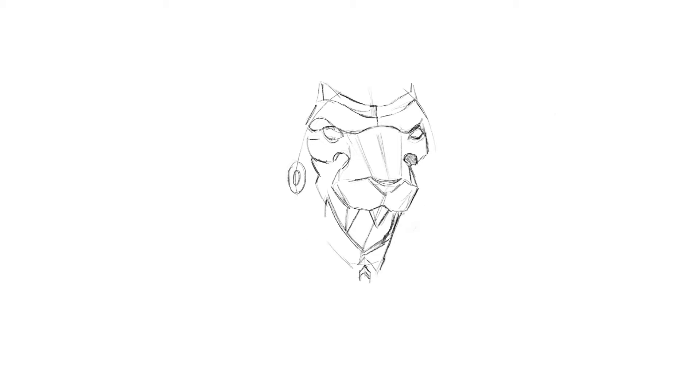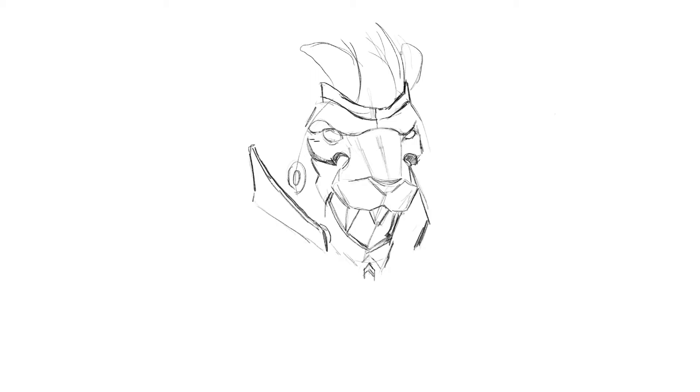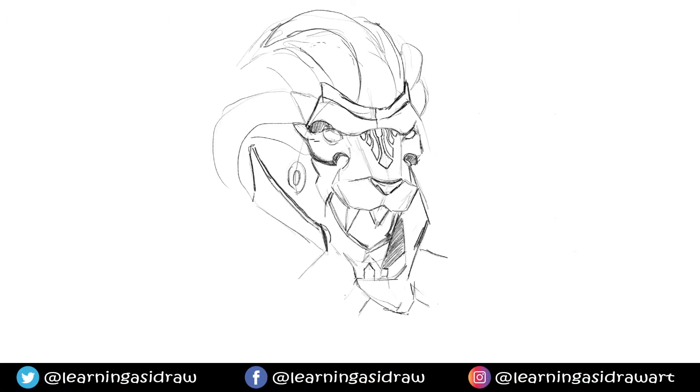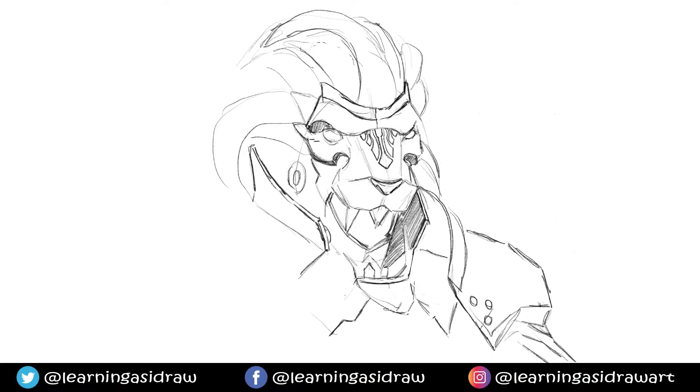So this is me actually working on the iPad, using Procreate. It's an app that I've started trying to use sometimes. Any of you guys who draw on an Apple iPad tablet will probably be familiar with it. I usually work in Photoshop, but I figured I would give this one a go.